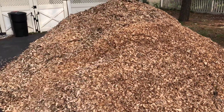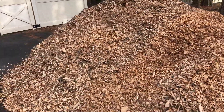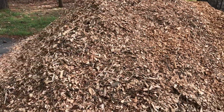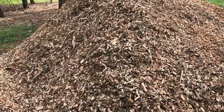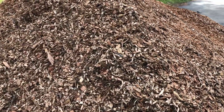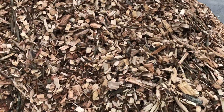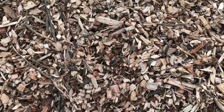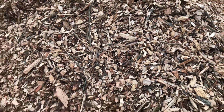Look at the size of this pile. If wood chips were money, I would be rich. There's the wood chips — these are going to get spread around. I think these are hardwood chips, cedar-ish. They smell like it anyway.